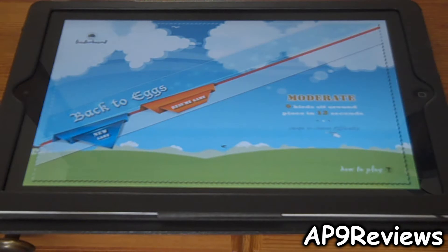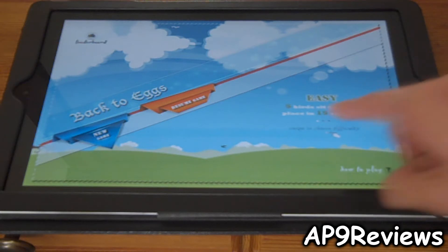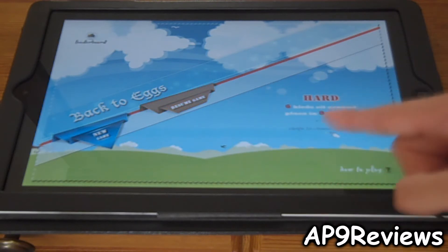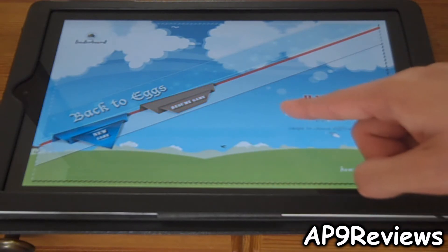So in this game you slide your finger to place birds, matching the same colors, bringing them back to the eggs. And you can change the difficulty from easy, where you have 15 seconds to place the set, then moderate, which is 12 seconds, and 8 seconds for hard.